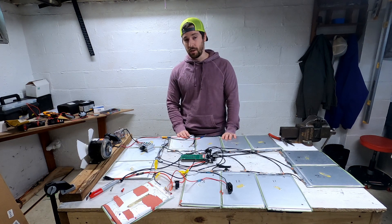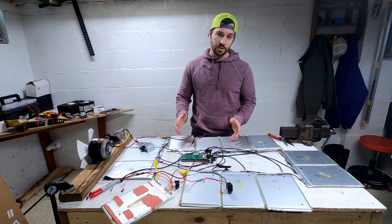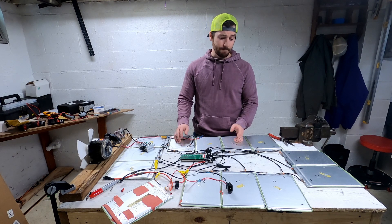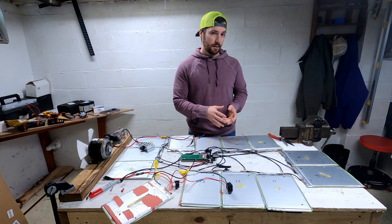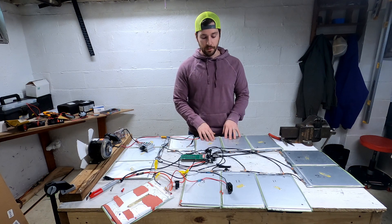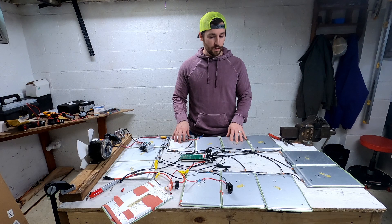This is essentially where I'm going to have to end the video. Unfortunately, I'm unable to find out if this BMS keeps the packs balanced as it discharges. We know how the charging works, so that at least is a benefit. The future of these packs — I do plan on reassembling them into six-cell arrangements and using them with balance leads on an external balancing charger. That will be my energy source for some future builds, including what's coming up next: an electric-powered surfboard.